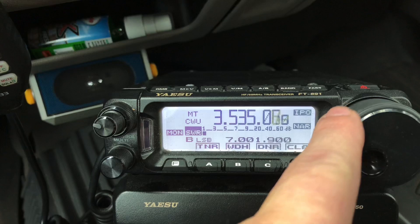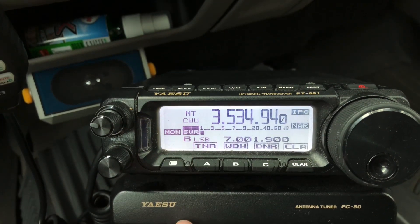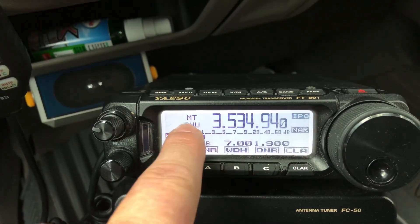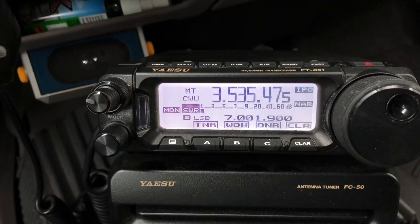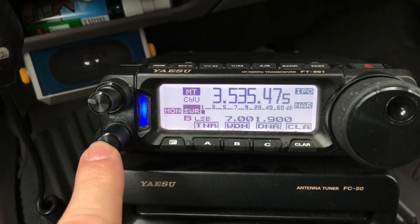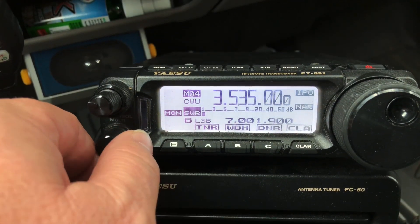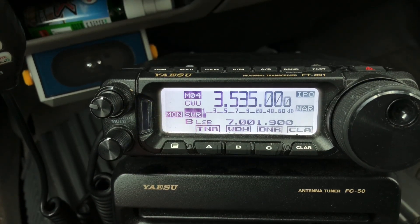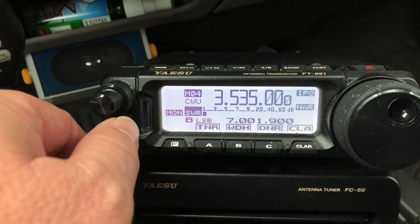If you tune away from a memory, you'll notice the memory number changes to MT, or if you make a change that is different than how it came up in memory, you'll see MT — Memory Tune. I could tune away working on a station, and then when I'm ready to return to memory mode, I tap the multi-knob and you'll see the cursor moves back up to MT. Watch what happens when I turn the multi-knob — it returns me to memory mode and returns to whatever frequency I started with before I turned the VFO knob. So there's 3535.